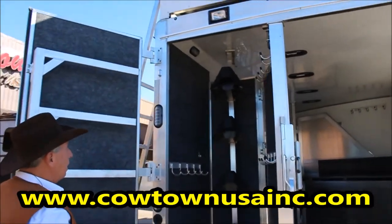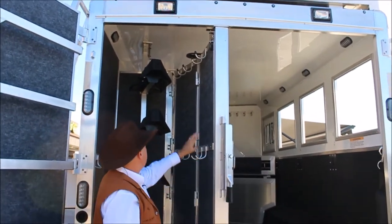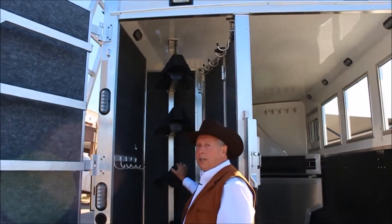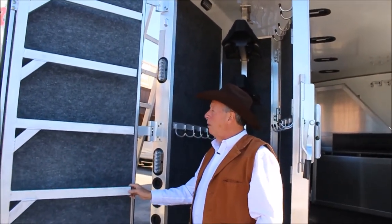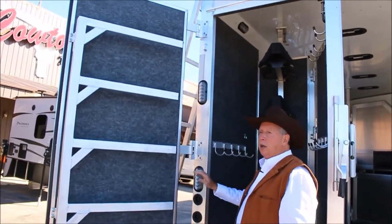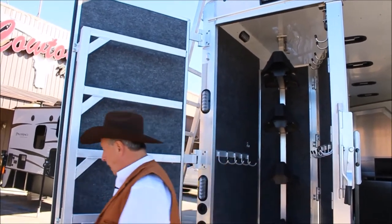This is what I'd call a loaded rear tack. Lots of bridle hooks — low, high, and on this wall. This is removable and adjustable, and there's a swing-out blanket bar here. Everything's lined with a carpet liner that's resistant to mold. And there's a brush tray as well.